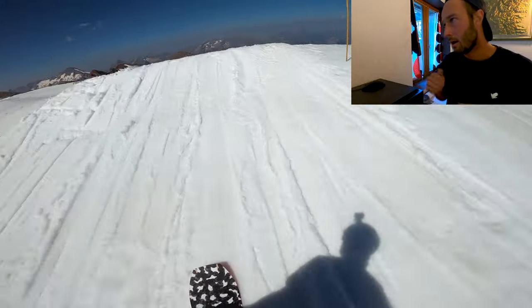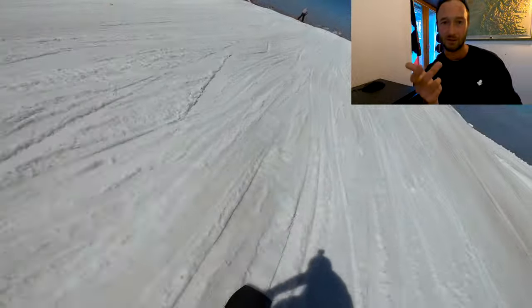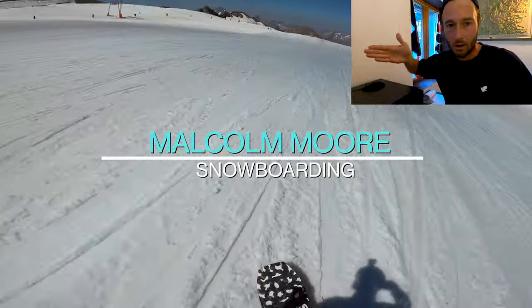Let's do one more shifty back one, pop it, suck the knees up and then see my body counter-rotate to pull it around at the end there. And the final switch front sub 180 — we're set up to go for the box but no, a typical skier cuts you up.